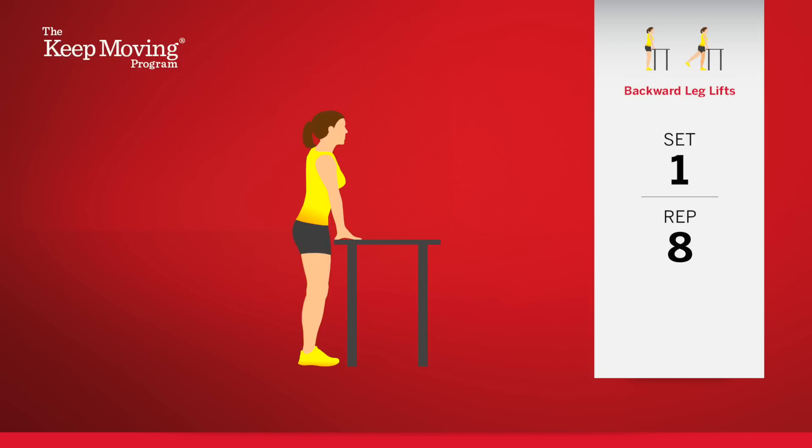Now, let's switch legs. Keep your left leg in the standing position and muscles tight while moving your right leg. Begin. One. Two. Three.